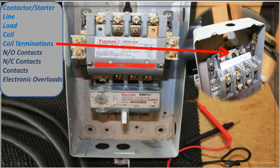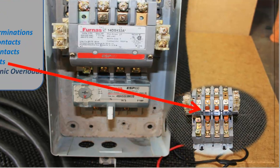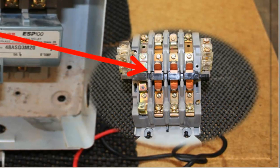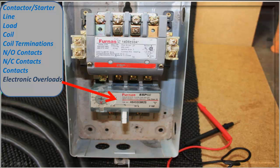The coil itself is the one that creates the magnetic field to pull the contacts in. The coil terminations are where you'd bring your 110-volt or 220-volt control source in. You have a set of normally open contacts and normally closed contacts — those are auxiliary, there for other items you want to control at the same time as your motor or equipment. I took the cover off where it says 'furnace' and took a picture, so you can see the contacts on the inside.